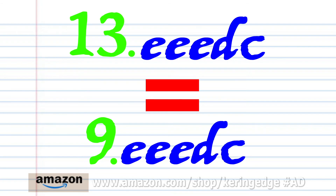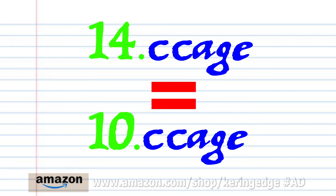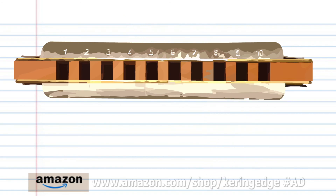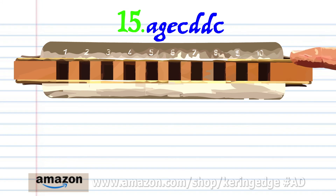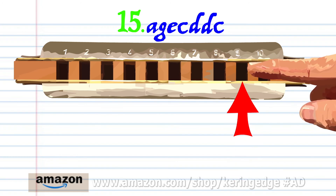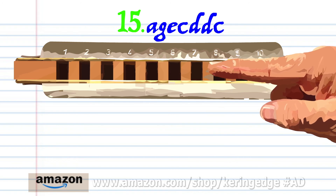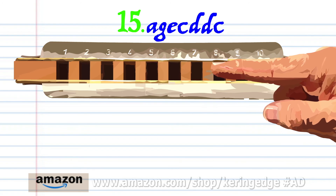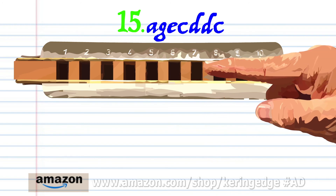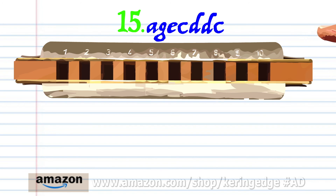Phrase thirteen is exactly the same as phrase nine, and phrase fourteen is exactly the same as phrase ten. For phrase fifteen, breathe into ten, blow into nine, blow into eight, blow into seven, breathe in through eight twice, and blow into seven. Practice this until you end up with something that sounds like this.